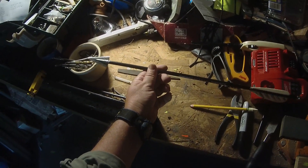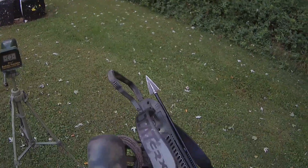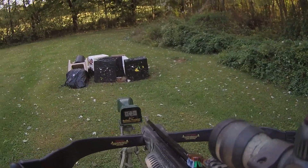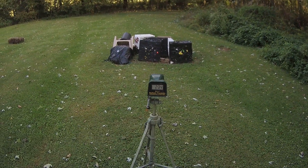Alright, let's chronograph it and then we'll try the jug test. It's a Zwicky No Mercy, single bevel, steel insert — total arrow weight is 498 grains. Let's see what we got on the chronograph — 234 fps.